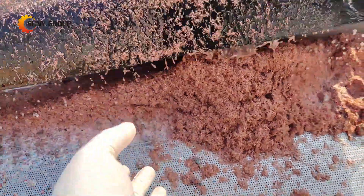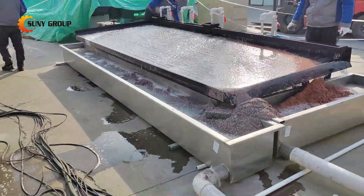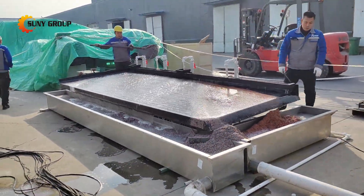Want to learn how to optimize your scrap recycling? Stay tuned and subscribe to our channel for more expert tips, machine demos, and the latest in recycling solutions. Let us help you turn waste into profit.